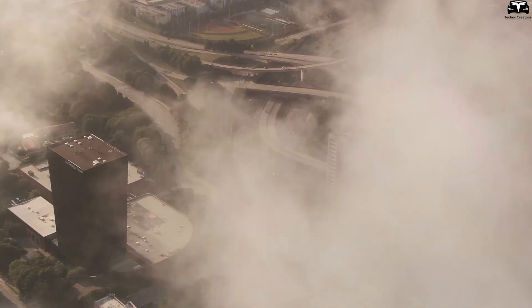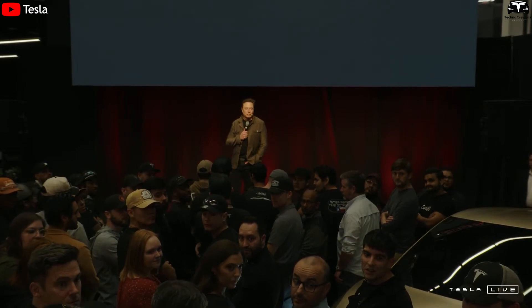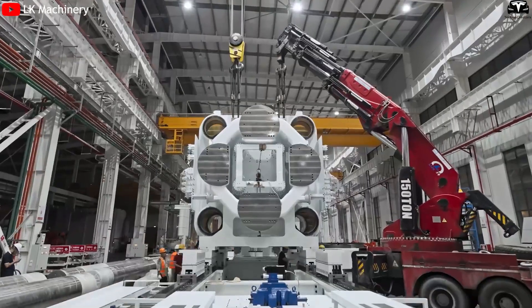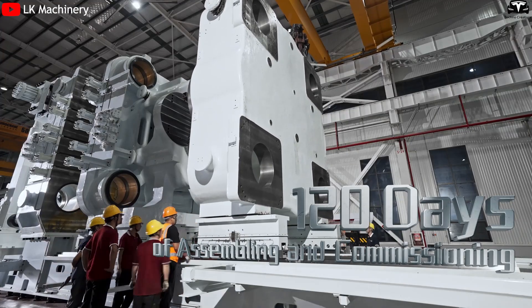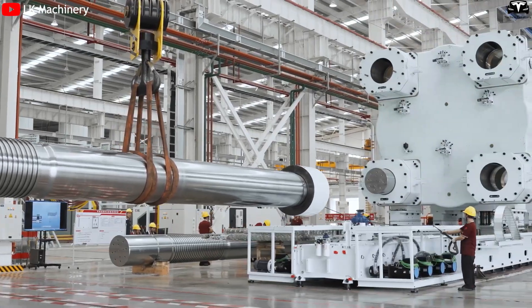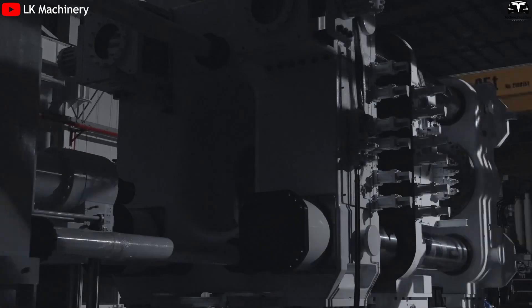In a global context where raw material prices, battery costs, and labor wages are all rising rapidly, Elon Musk remains committed to the ambition of producing a low-cost electric car. Technologies like gigacasting, along with innovations across the supply chain, have made that goal not just a dream but a tangible possibility. Without this unibody casting system, the dream of a truly affordable EV would likely remain stuck on paper.